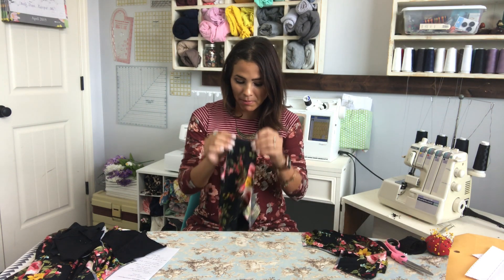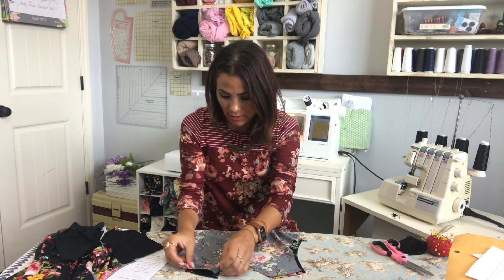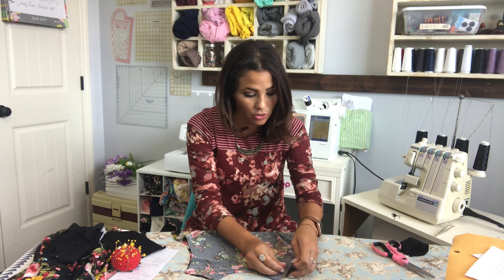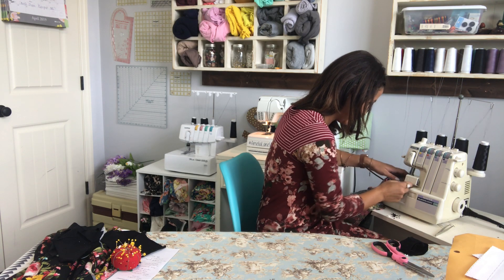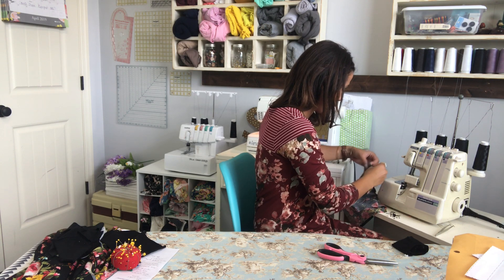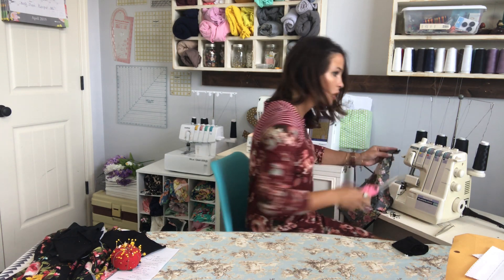Winner winner chicken dinner! All right, let's get started sewing. I've got my bodice — my front bodice — and we're going to attach our front bodice to our back bodice, meeting at the shoulders right sides together. I'm using my serger for this step, but a zigzag stitch, stretch stitch, or lightning bolt stitch will work fine. We're going to serge or sew those raw edges together to put that bodice together. It's such a cute dress and you can dress it up or down for work.